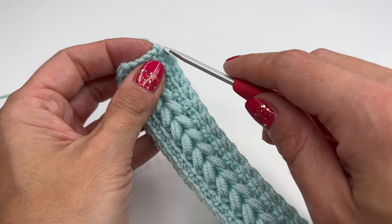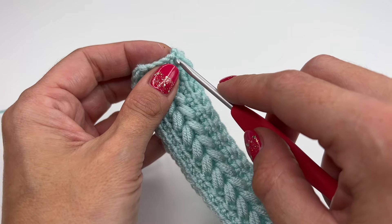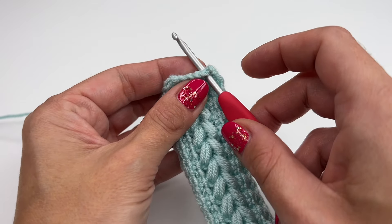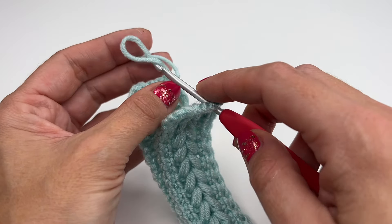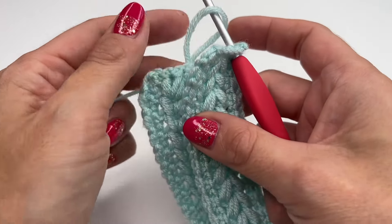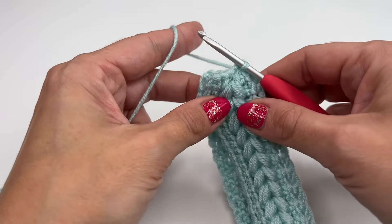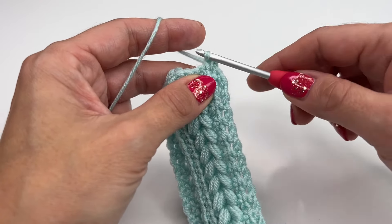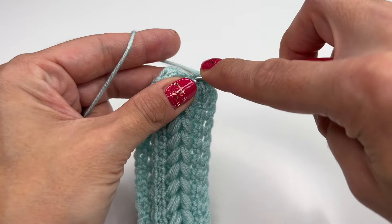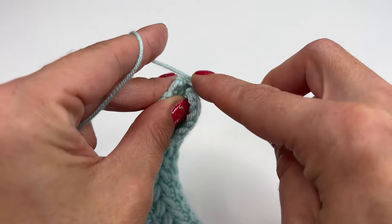Now I'm going to pull the yarn up, move the hook, turn it around, and fold it in half just like this. I always like to work from right to left, so I'm going to insert into the first stitch, pull the yarn to the back, grab the loop and pull through. Now I'm going to chain one; go into the next stitch, also on the opposite side right here.